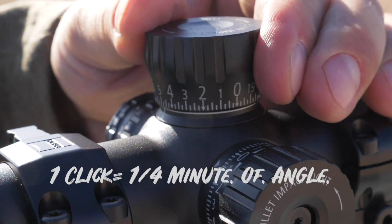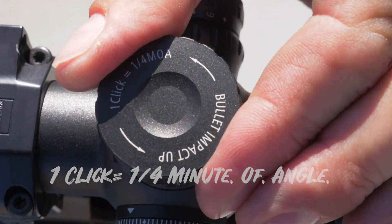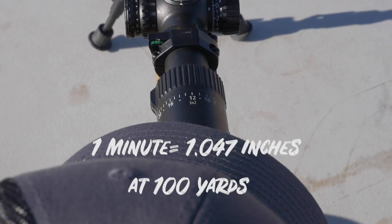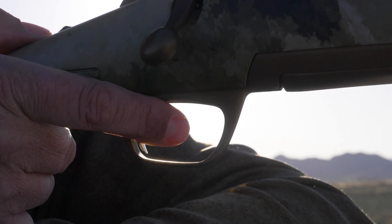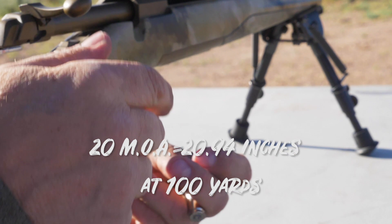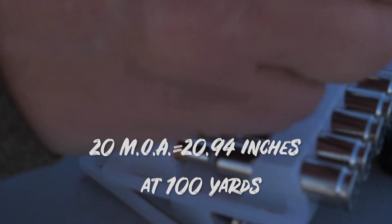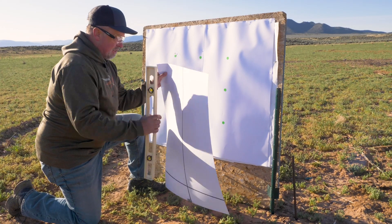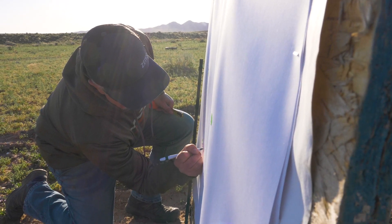What I mean when I say 'track' is if I raise it four clicks — which is one minute, equal to 1.047 inches — does it come up that much? Moreover, if I raise it 20 minutes, is it going to raise up the equivalent amount? There's one way to do that; we call it a tall target test — something I learned in the military.